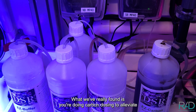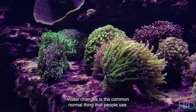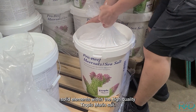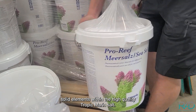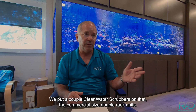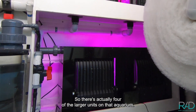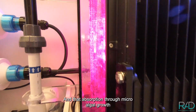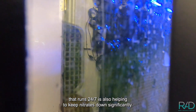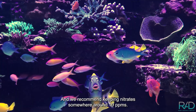For carbon dosing to alleviate nitrate buildup, water changes are the common approach. We use a lot of Tropic Marine salt for its high-quality elemental content. For nitrates, we've installed commercial-size double-rack algae scrubbers — four of the larger units on that aquarium — running 24/7. That microbial algal absorption significantly keeps nitrates and phosphate down. We recommend keeping nitrates around 10 ppm.